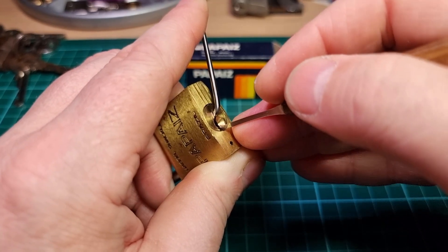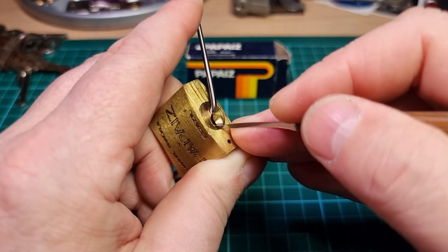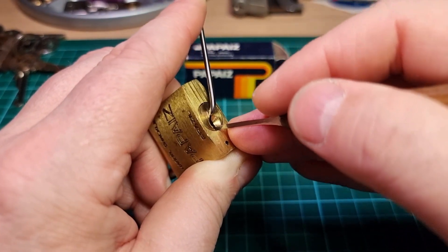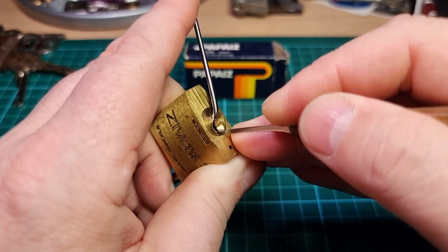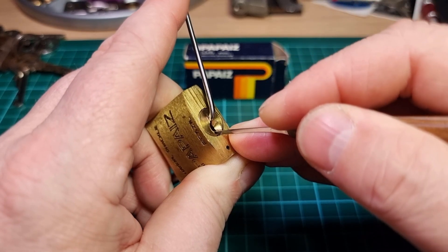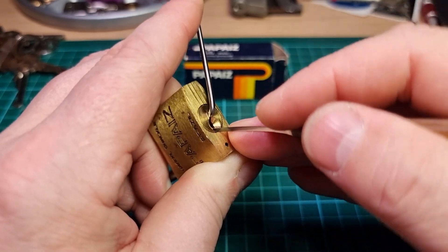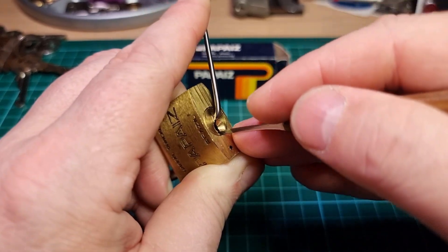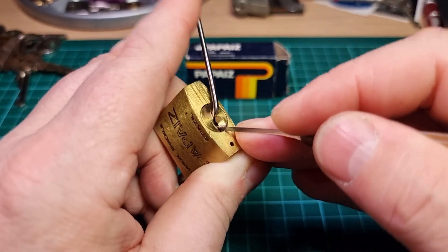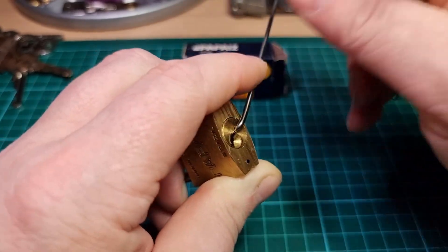So pin 1, and I'll put a counter on 3 and counter on 2 and overset 2. So 4, we're going to be doing that false set. 1, 2, 3, 1, 3. There we go.